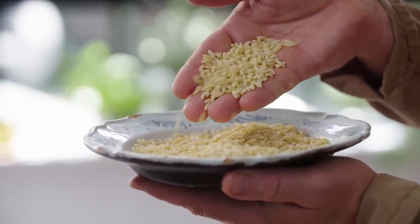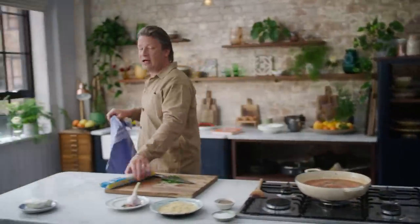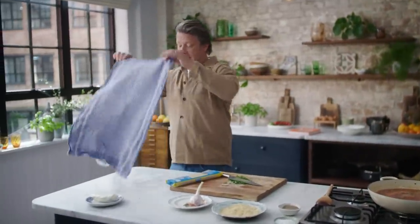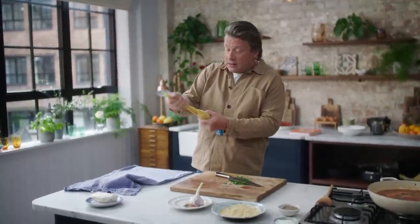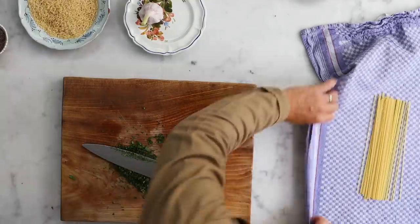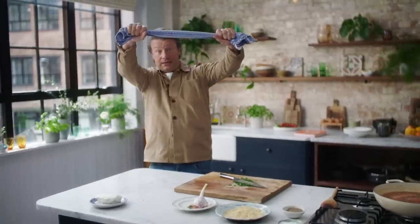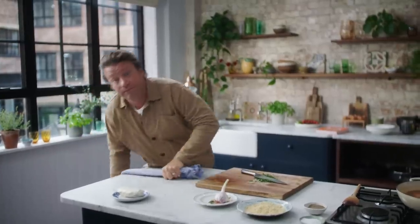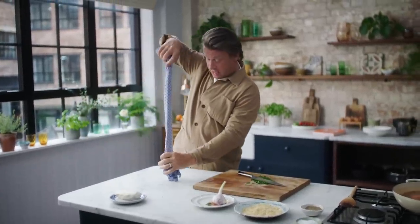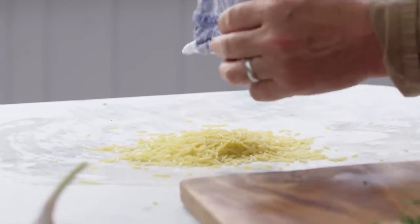If you look closely at orzo it's got more angular cuts on it than rice. But if you can't find it, here's the hack: get a tea towel, get some spaghetti and roll it up, then run it off the side of a surface to break it into small pieces — and what you get is your own homemade fake orzo. It's a nice little tip.